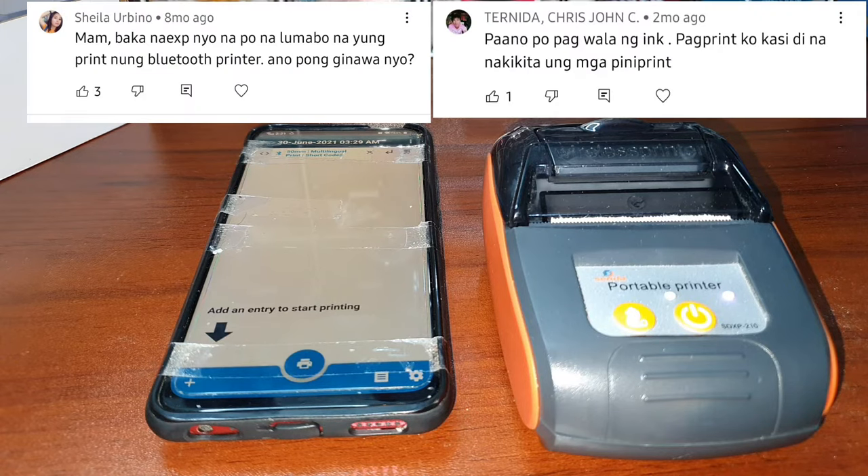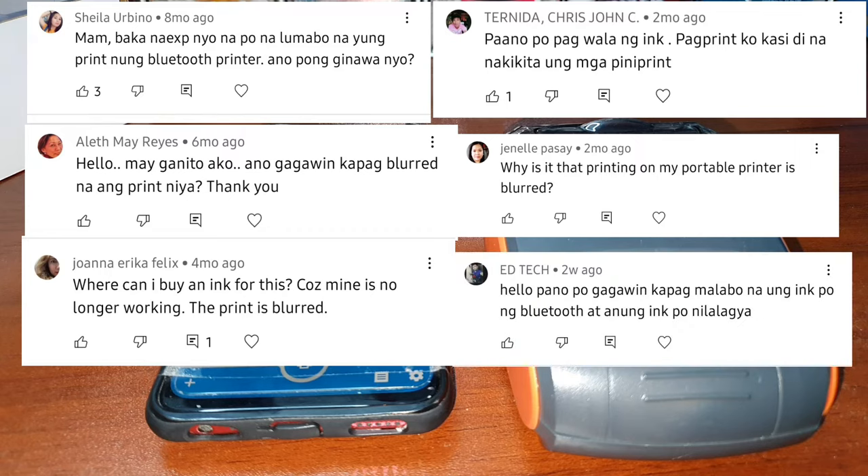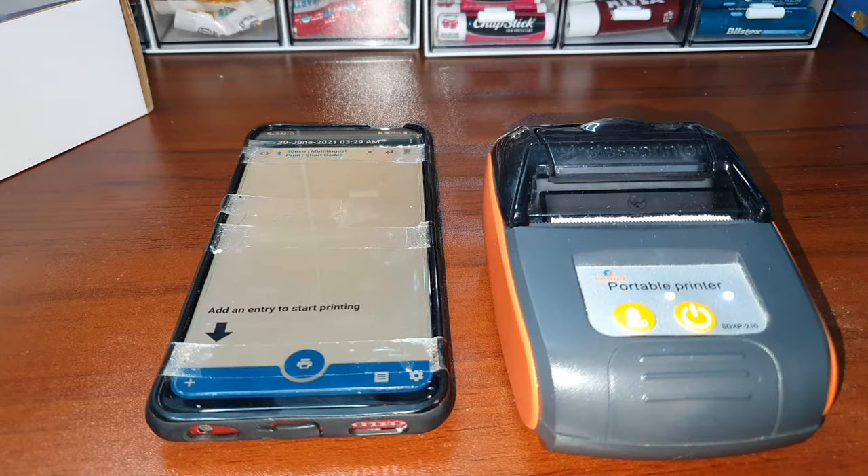For today's vlog, we're going to answer some of your questions regarding the Bluetooth thermal printer. I have received a lot of questions about this, so I tried to do it at home to answer your questions. I have found three answers for that.